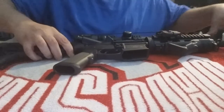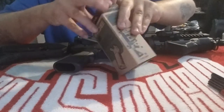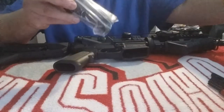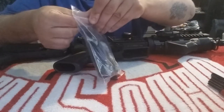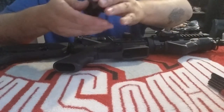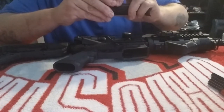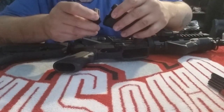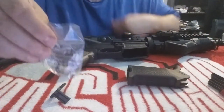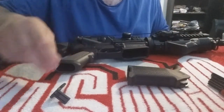Now we're going to work on the grip. Here's the box it comes in — it comes in a little ziplock baggie type thing with a little carrying case. Push that pin down and pull this out. Here's the screw you would use, but I think I'm just going to use the one that's already on the rifle.